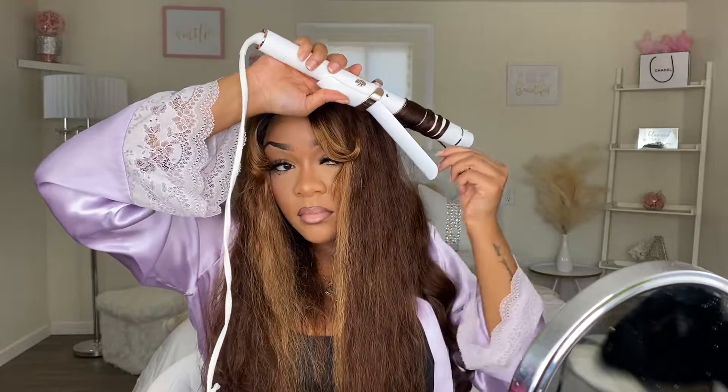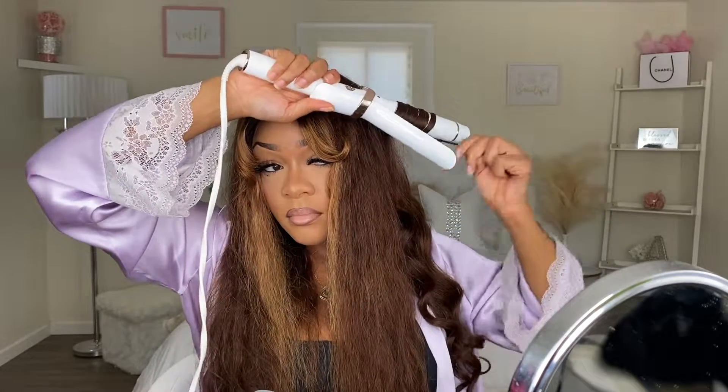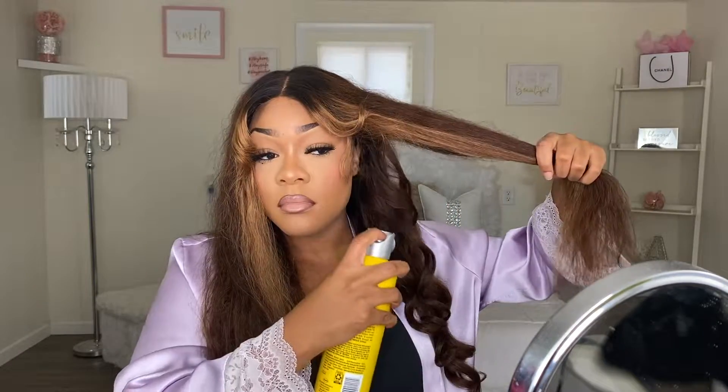After curling some of the pieces, I went in and sprayed it with some Got2b Glued just to help my curls stay so they don't fall. I would definitely advise that. You guys can also use some hairspray as well, but I didn't have any extra hairspray so I just used my Got2b Glued and it worked out perfectly fine.